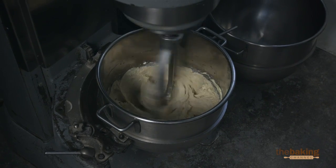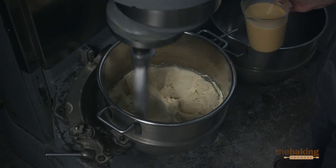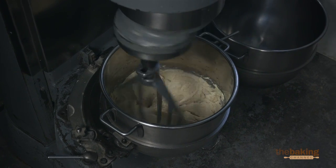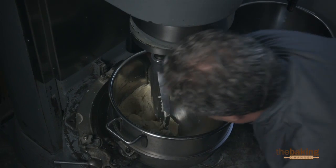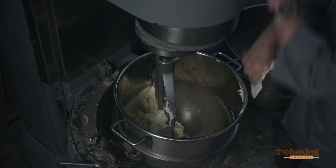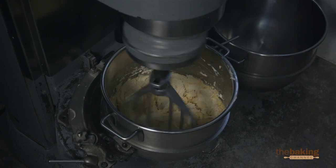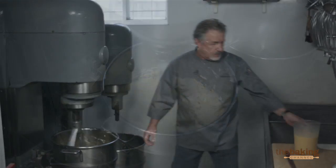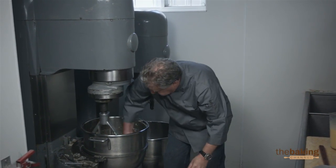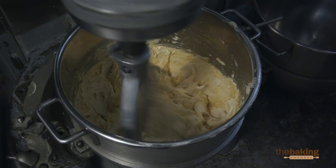And now we're going to cream this to a light, fluffy batter, and we're going to add the eggs in about three stages. One of the important steps is we've got to scrape it down a little bit before we put anything else in. We add the eggs gradually, and it's important that you really keep scraping periodically to have a uniform batter.